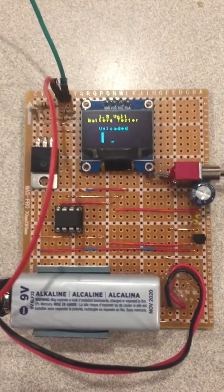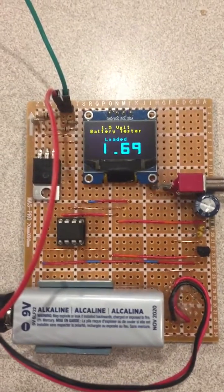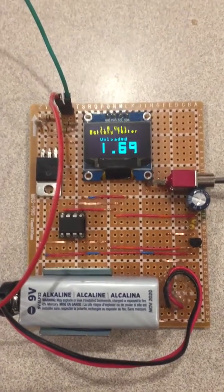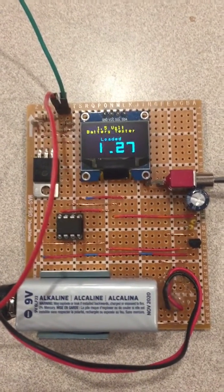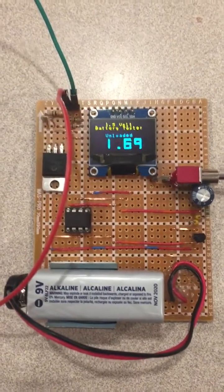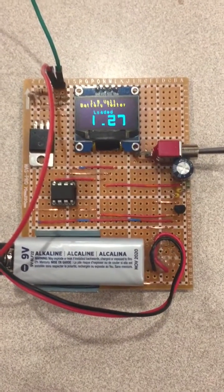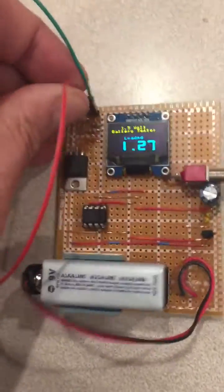The commonly accepted value for a loaded dead alkaline cell is 0.8 volts, so this one is definitely healthy — probably brand new. If under load it dropped to around 0.8 volts or slightly above, I would carefully consider only using it in very low current demand applications.